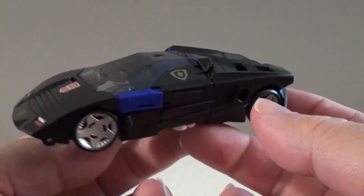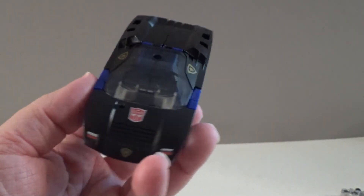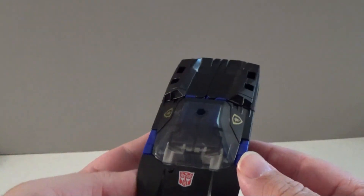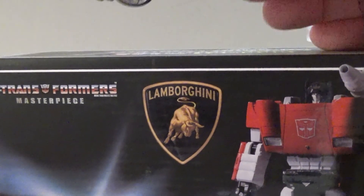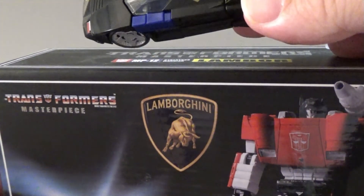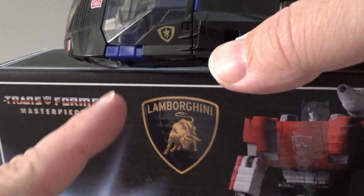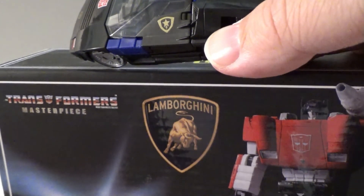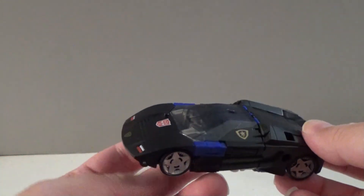His alternate mode is a Cybertronian stylized police car — or more specifically, a Cybertronian stylized Lamborghini-type police car, since he's modeled after Sideswipe, who famously was a Lamborghini. The badges on the car appear to be meant to invoke the insignia of Lamborghini. Comparing it to a masterpiece figure with the actual Lamborghini logo, you can see that the basic outline of the insignia is almost the same — not perfect, but close enough to be inspired by it. Of course, it's also meant to resemble a police badge.